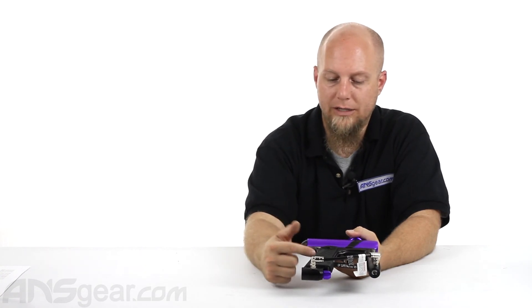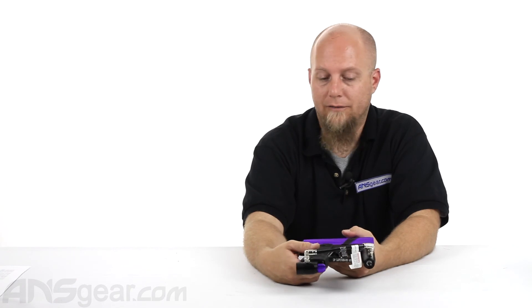So check this one out. This is the Dangerous Power E1, available in multiple colors. Check them out through the website and order yours now at ansgear.com.